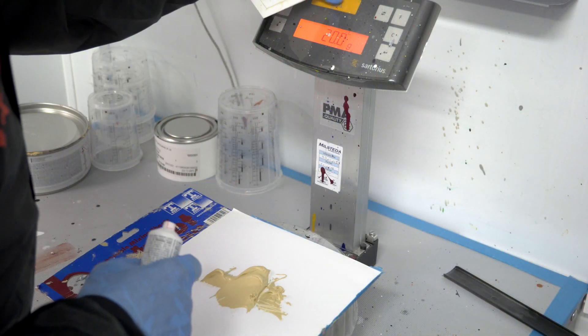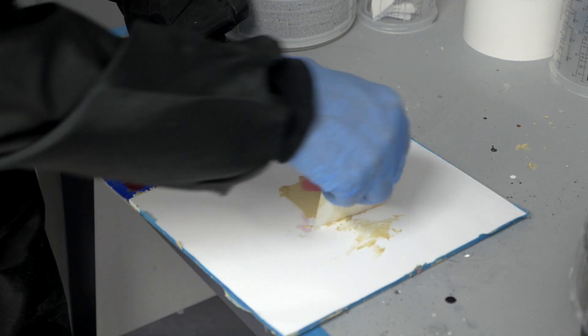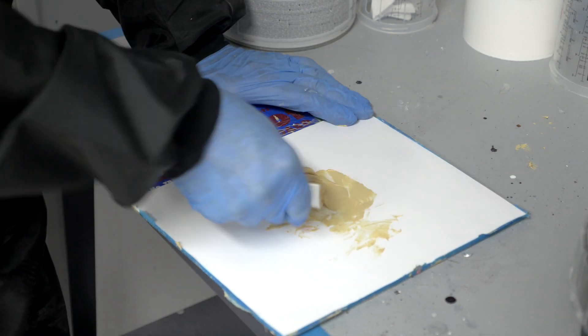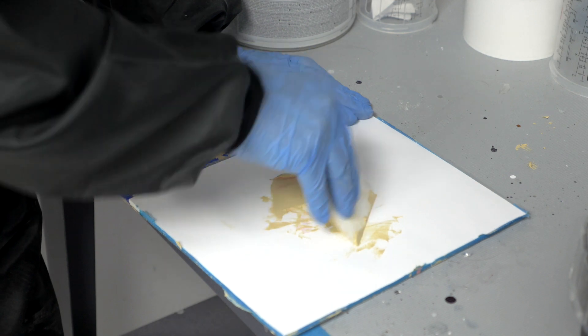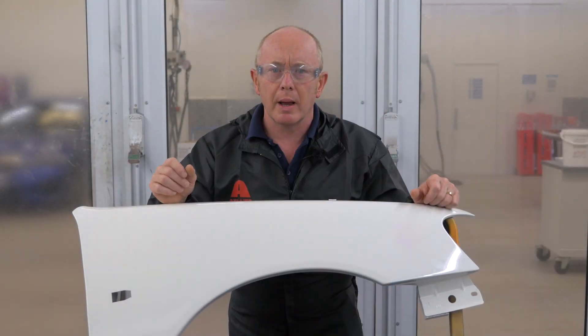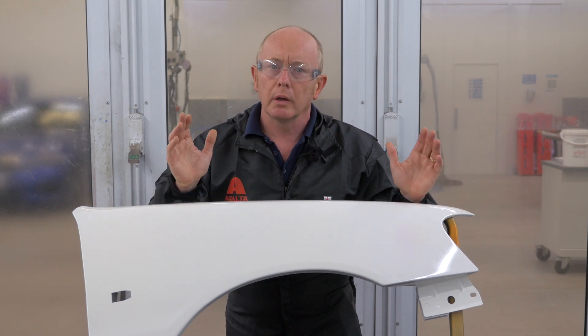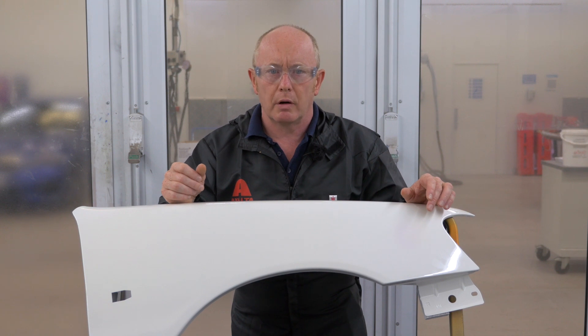Always mix your body filler with hardener as per the TDS, and just as you would do for polyester spray filler, consider mixing on a scale so that the correct amount of hardener can be added. The colour you now see is a visual reference for you when you don't have access to a scale. Alternatively, use a recommended and correctly adjusted dispenser to ensure that the correct amounts are used. Either way, ensure that the body filler and the hardener are mixed thoroughly.